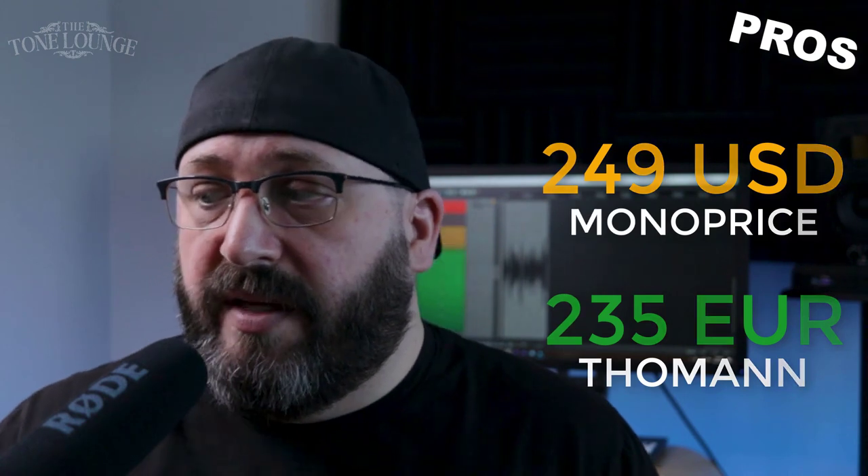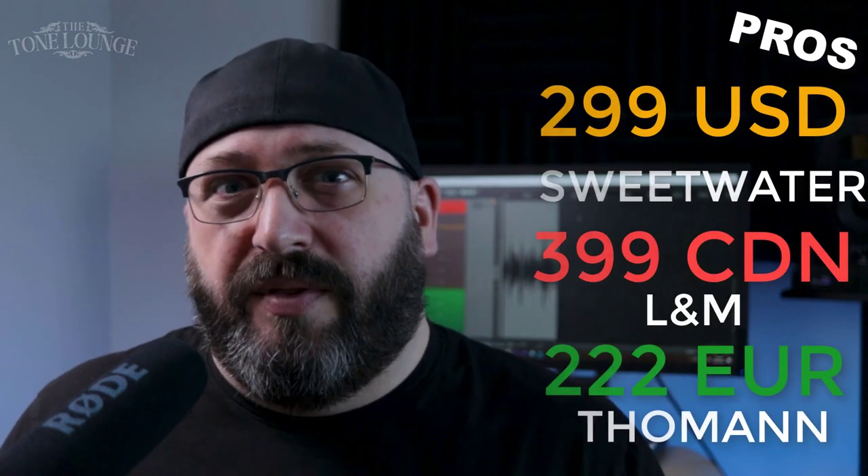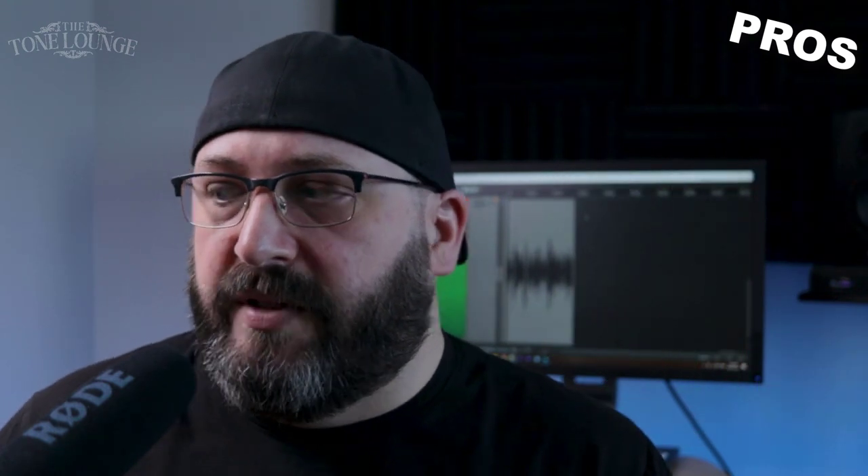Overall for 235 euros, this is far better than my Marshall Origin, which is about the same price — actually the Origin sells for a bit more. But in terms of what you can do with this amp at this price range, it kicks ass over a lot of the competition.